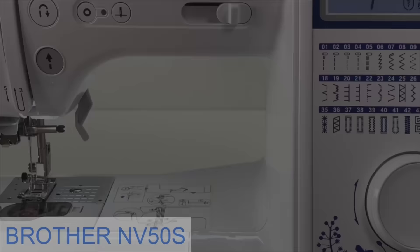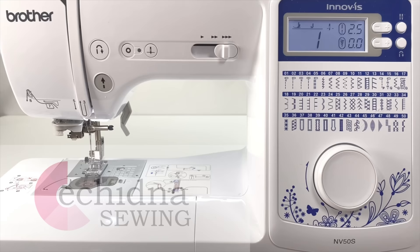I'm using a Brother NV50s sewing machine. The link for this and the tools I use are in the description below. Make sure to use coupon code NOTCHESNV50S for the special offer.